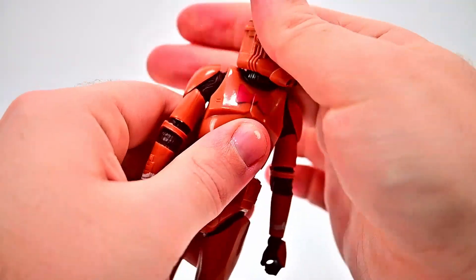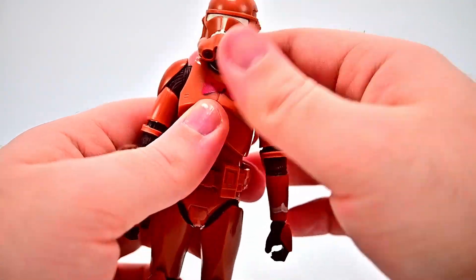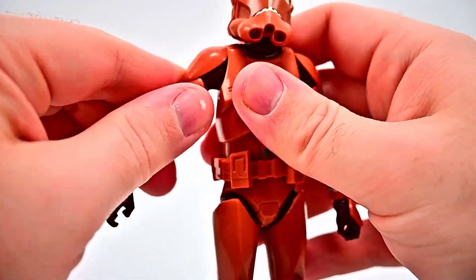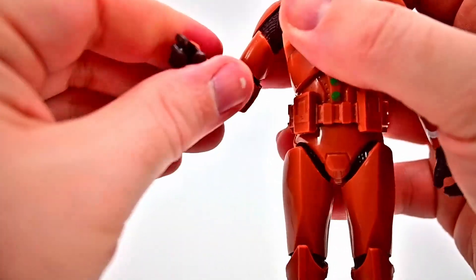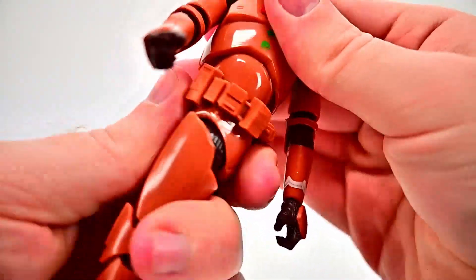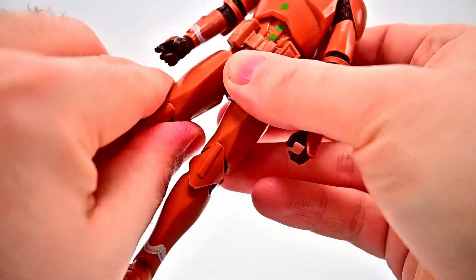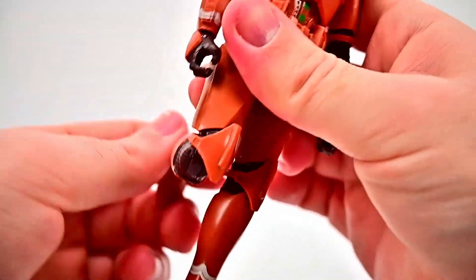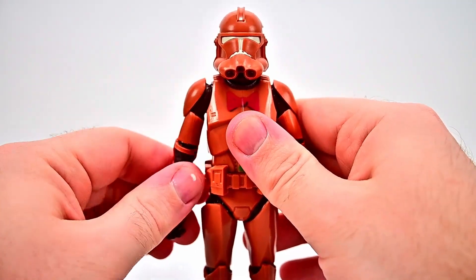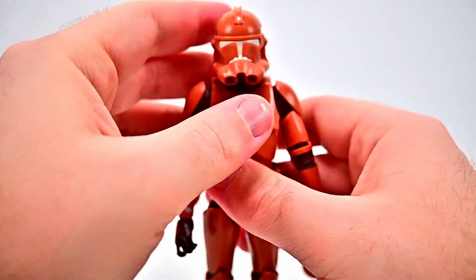For his movements: his head twists all the way around and can look down and up a little bit, but barely any movement — feels stiff. The shoulders can come up to 90 degrees with the soft shoulder pads, rotate around, and there's a butterfly joint. Single elbow joint bends to 90 with rotation. Wrist can twist and flex up and down. Ab crunch goes back and forth and twists. Hips come up to 90 and out to the side. Thigh twist, single knee joint bends to the back with rotation, and the foot flexes back and forth and twists side to side — standard modern day clone trooper.